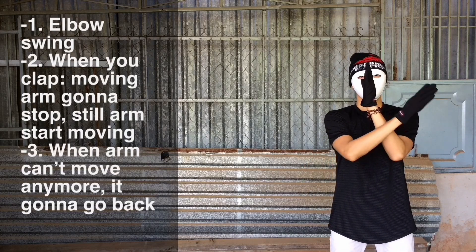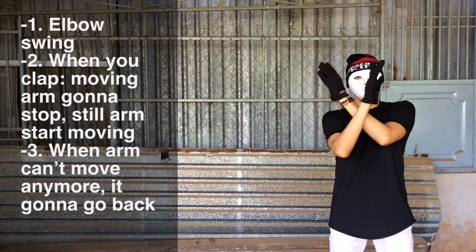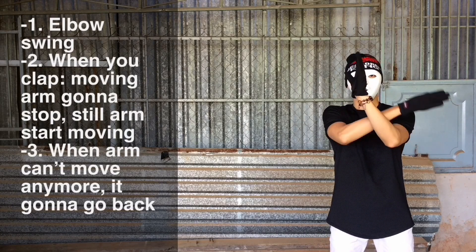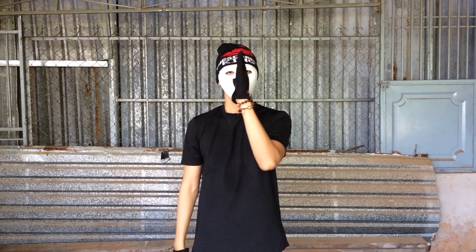The third rule: when your arm cannot move anymore, it's gonna go back. Check it out — my left arm cannot move anymore, it's stuck with my right arm, so now it's gonna go back like this. And now my right arm is stuck, so it's gonna go back up like this. Got it?